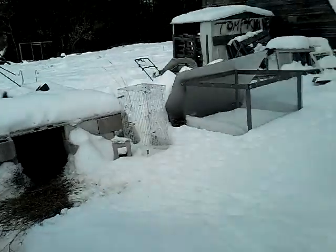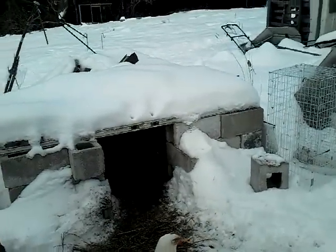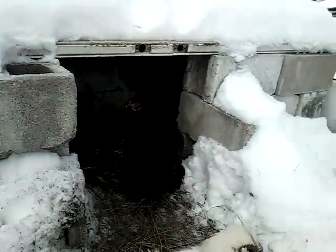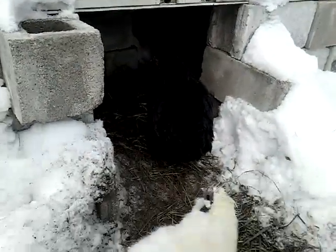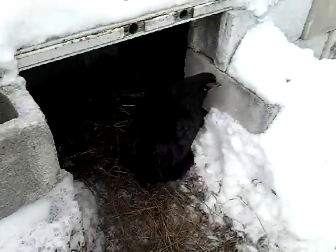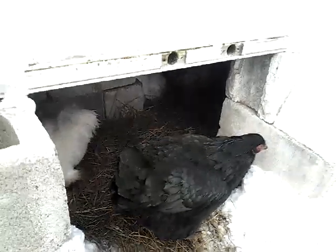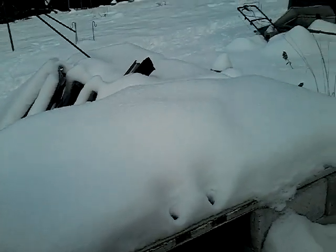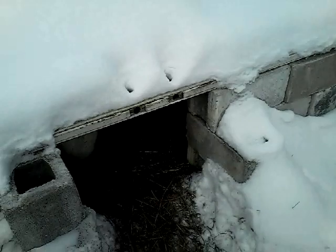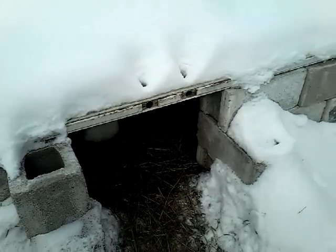We also provide for the chickens this little area. This was originally a cold frame that I had for hardening off plants. You can see Nell here at the doorway — they go in and we throw in straw. I usually try and keep it somewhat cleared off so that they can get some light, because these are doors with glass inserts on top. This just allows them somewhere else to go to get out of the wind, and it's a little bit warmer.